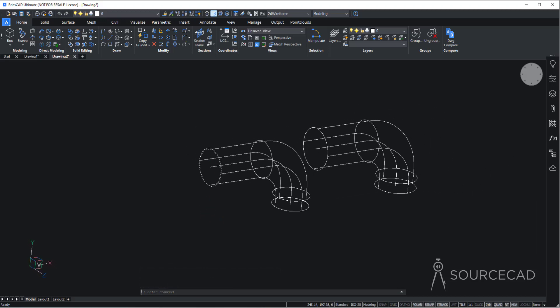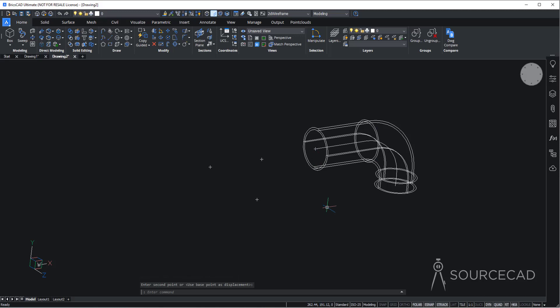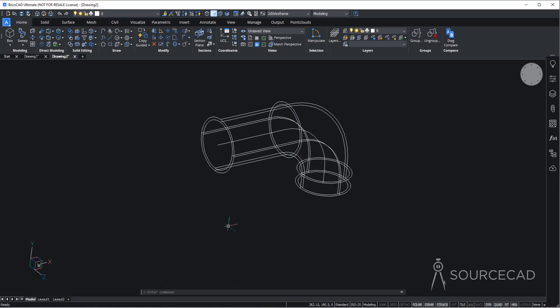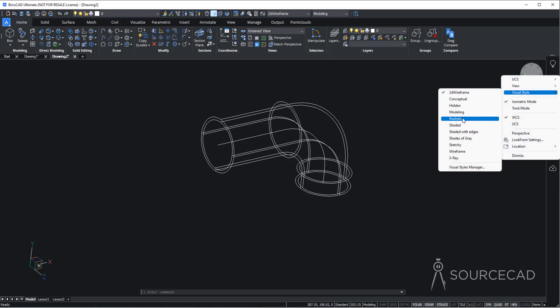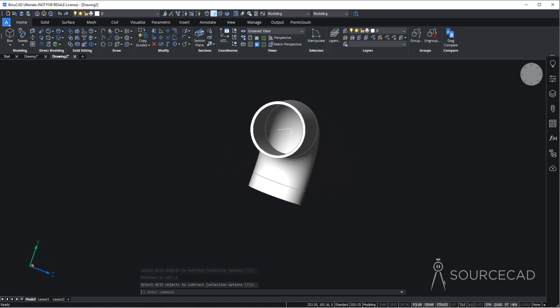Now we're going to merge these two geometries together — they are currently separate. Select the piece and use the move tool. Select the center point and move it onto this center point, using the endpoint as a reference. It may look like nothing is happening. If you change the visual style by right-clicking and choosing 'modeling', it looks completely solid — and it is. Now we'll make it hollow using subtract from the solid editing panel. Select the outer 3D model, press Enter, then carefully select only the inner piece and press Enter. Now we have this hollow pipe — that's our base shape.